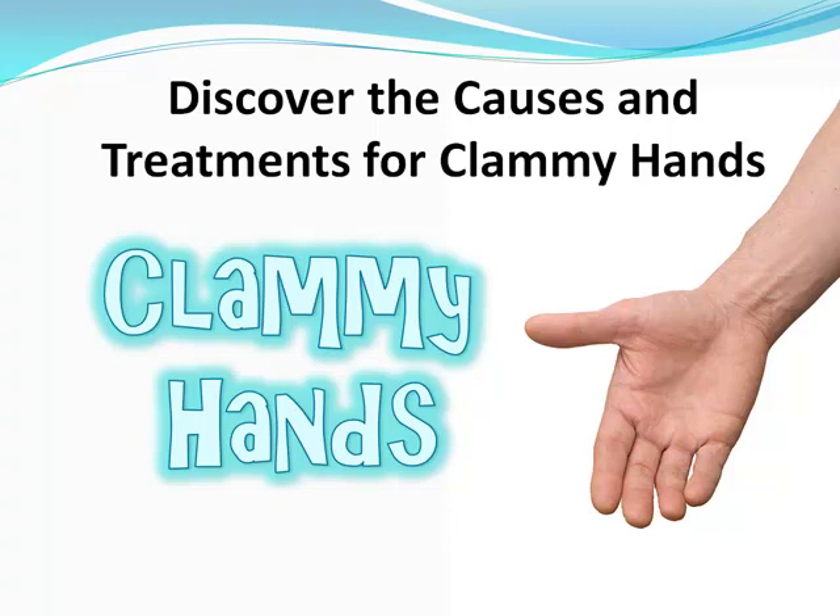There's no reason why you have to deal with clammy hands — there are things you can do for it, and I'm going to show you some really great treatments for clammy hands in this video. First, let's just talk about the causes real quick.